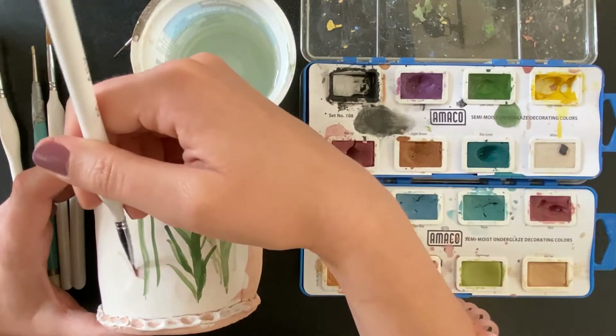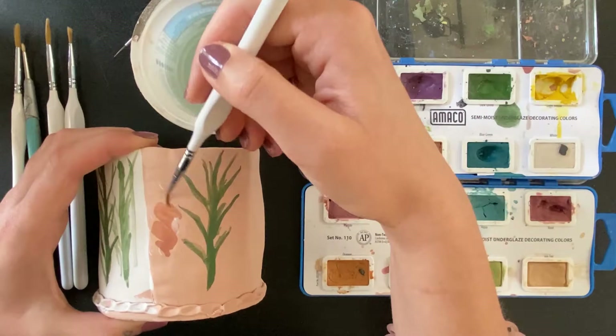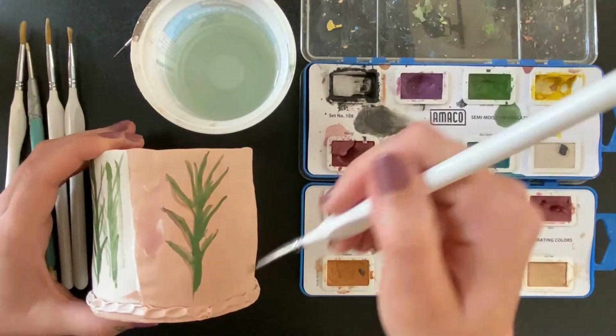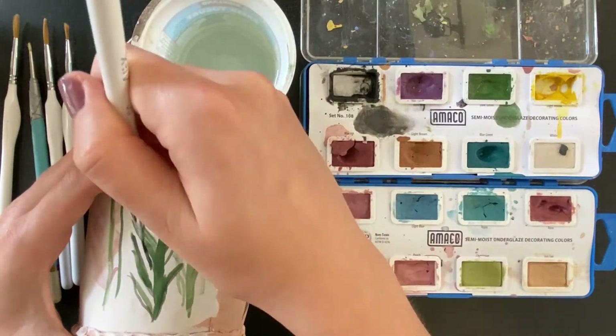Some colors are stiffer than others and may need a couple passes to really get them to show. The most vibrant results will come out on a white clay body or areas with a base coat of three layers of white underglaze.